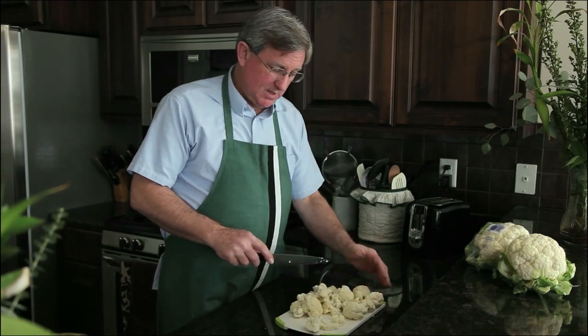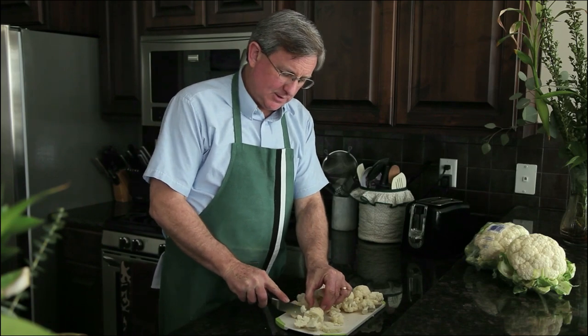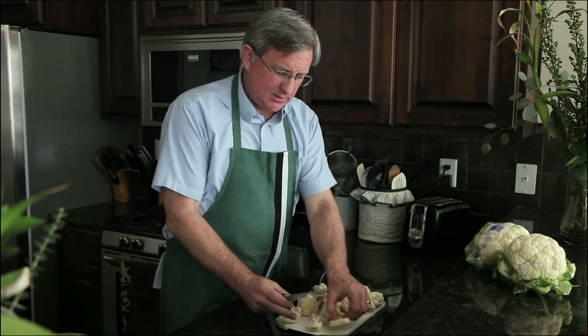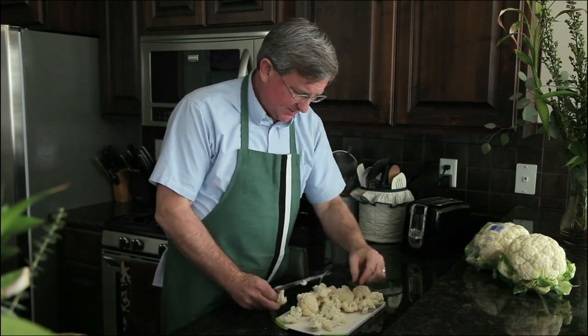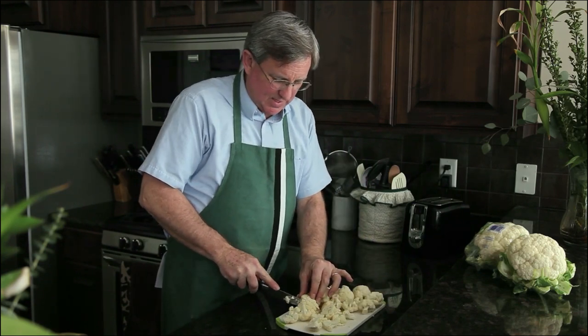I've broken down this medium-sized cauliflower into florets. These large ones I'm cutting into smaller sizes. The ones that broke down on their own to that size, we'll just leave those. We want them all to be about the same thickness so that they cook evenly.